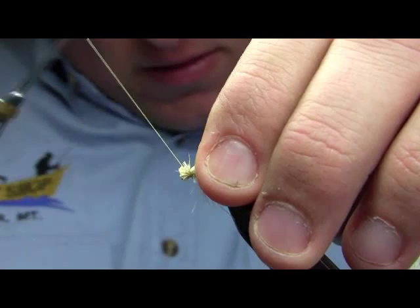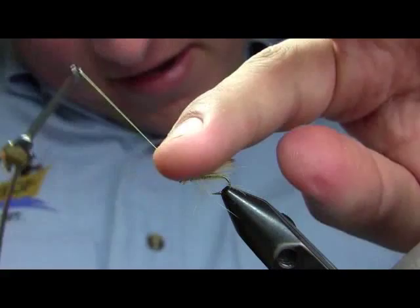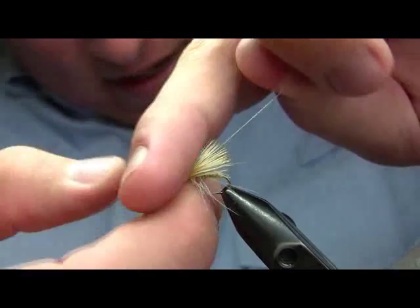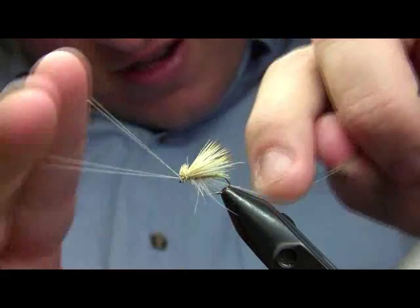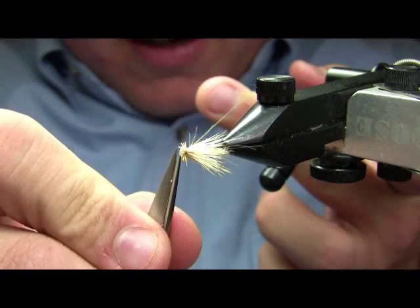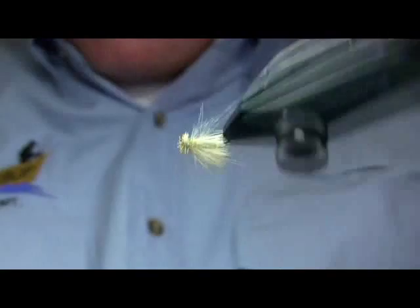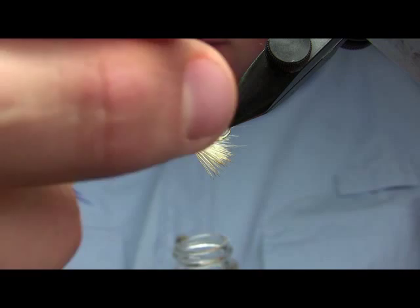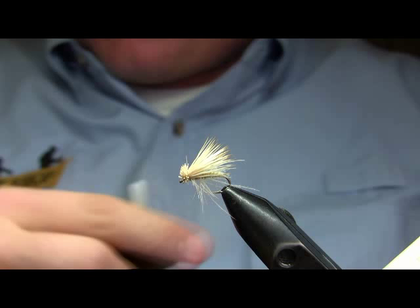Notice here that I'm not tying the fly off directly — I'm making kind of a spiral through the wing butts. That's going to secure the wing much more than if I just went straight to the front of the fly before I tied my whip finish. I'm going to do this whip finish by hand, even though in the last two videos I used my tool, because I said in one of the videos that I knew how to do it by hand and I want you to believe me. It is a good habit to learn, because there are some flies where it's simply faster to do it by hand.